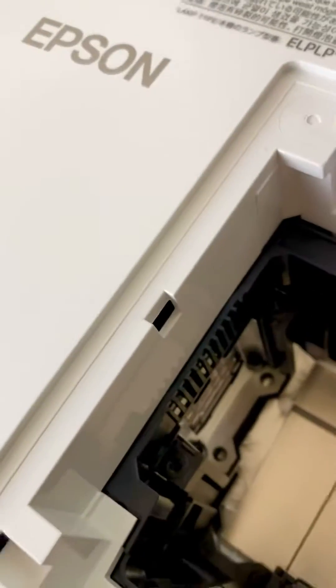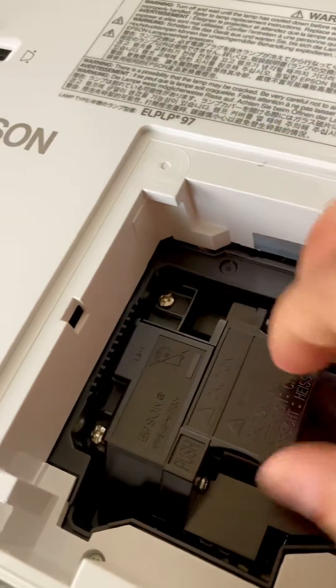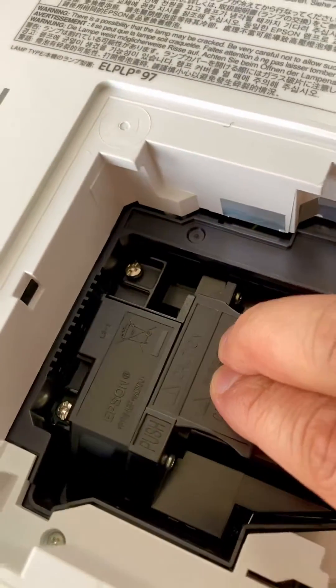What you need to do is: there are two screws at the top — screw one and screw two. Once you've got the old lamp out, put this new one in, drop it in, and give it a little push. It says 'push' on it.